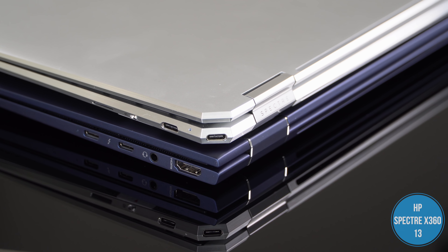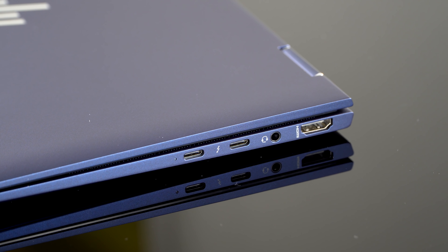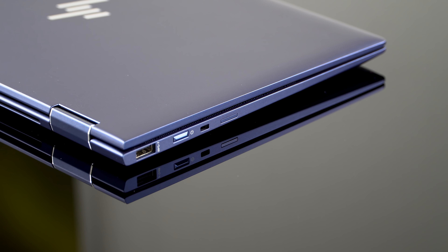It brings even more ports to the table: one full-size HDMI 1.4, a USB-A port, two Thunderbolt 3 full four-lane ports, a headphone jack, and a nano SIM card slot if you go with the optional LTE 4G. That's available in your choice of Cat 9 or the faster Cat 16 — about a $50 price difference between those two, so I would get Cat 16.